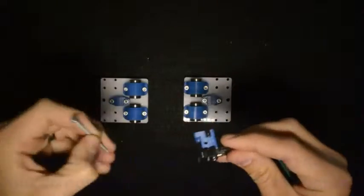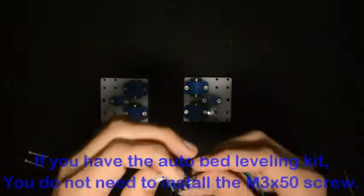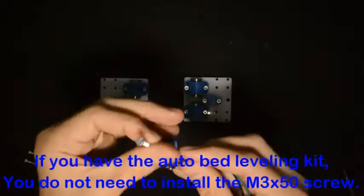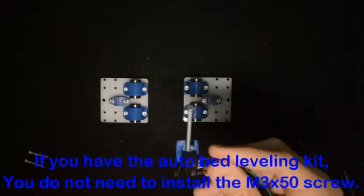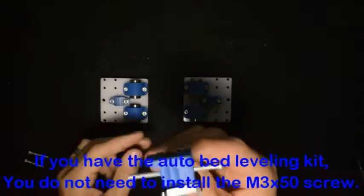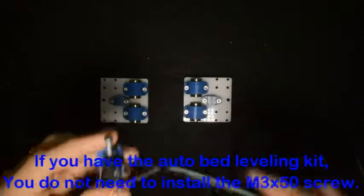For the last step of this sub-assembly, we will screw the M3 by 50 screw in from the top until it comes out the bottom. You can screw it in until it is about halfway in, like that.